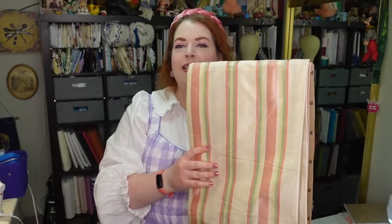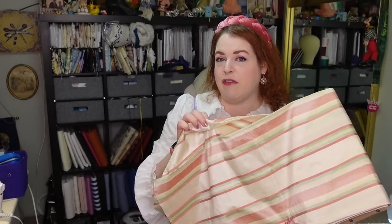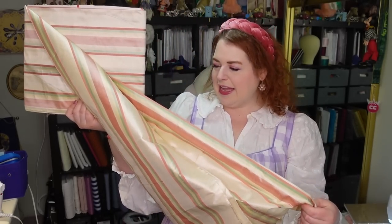I showed you my two main fabrics in that planning video. I've had this one in my stash for forever — I think I got it from a Hancock Fabrics going out of business in 2014, so like nine years ago. I can't quite tell if it's a shantung or a dupioni, but it's one of those.